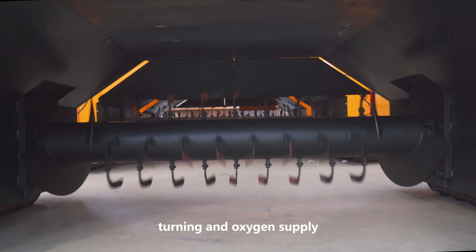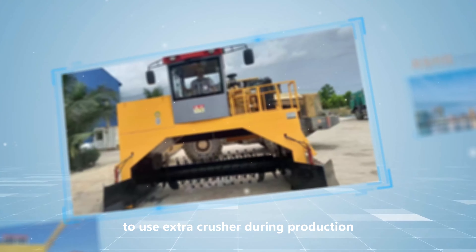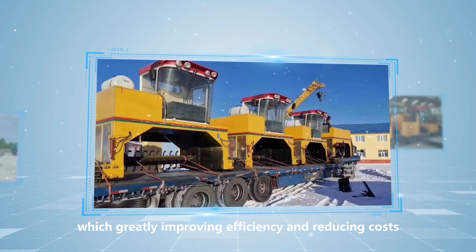The corollary type compost turner is integrated with the functions of stirring, turning, and oxygen supply. Especially the crushing function makes it unnecessary to use an extra crusher during production, which greatly improves efficiency and reduces costs.